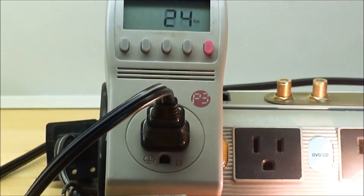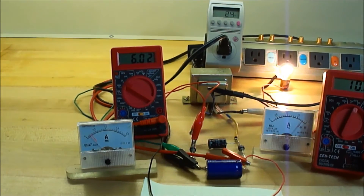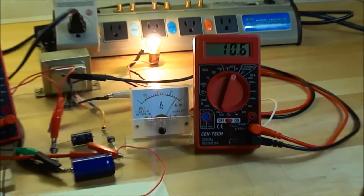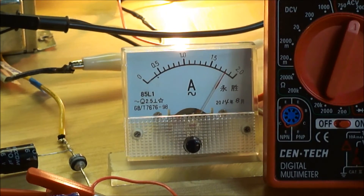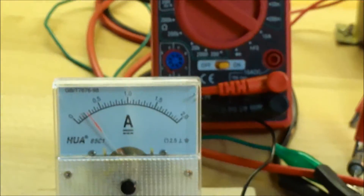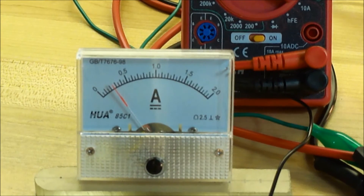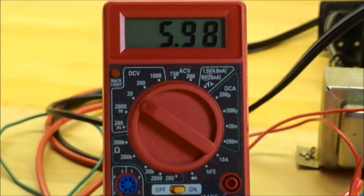Switching to watts — the motor is running right now. We've got 10.6 volts, and the AC amp meter is about 1.8 for the light. On the DC side, we're at about 0.25 amps for the light bulb.